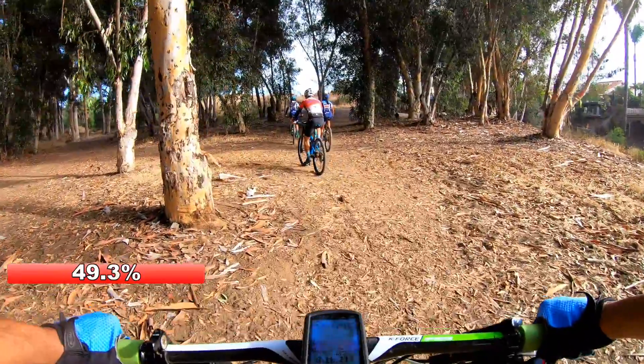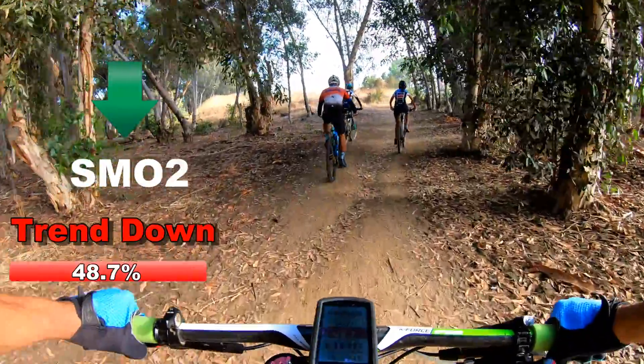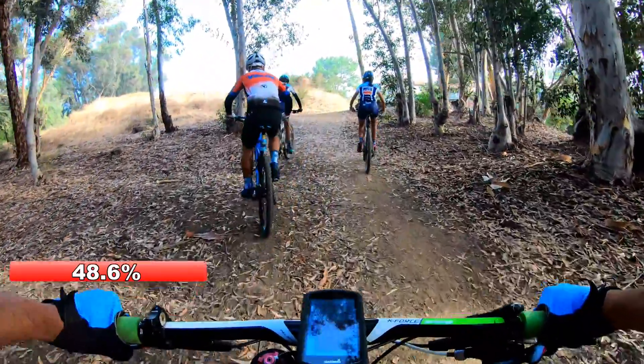When it turns red, it actually means that I'm on a trend down.